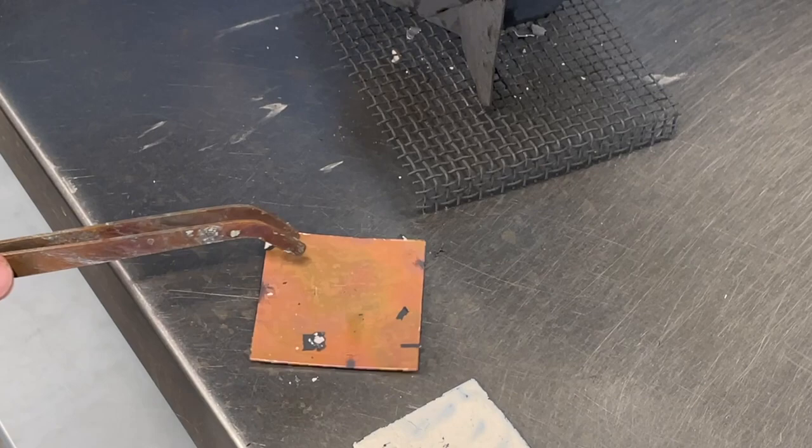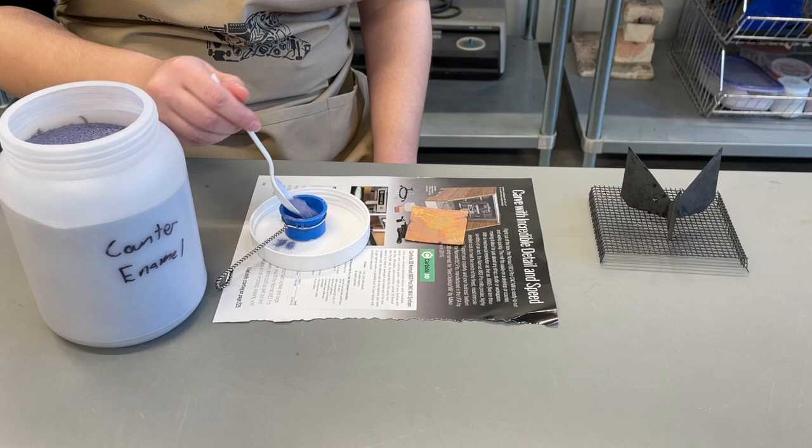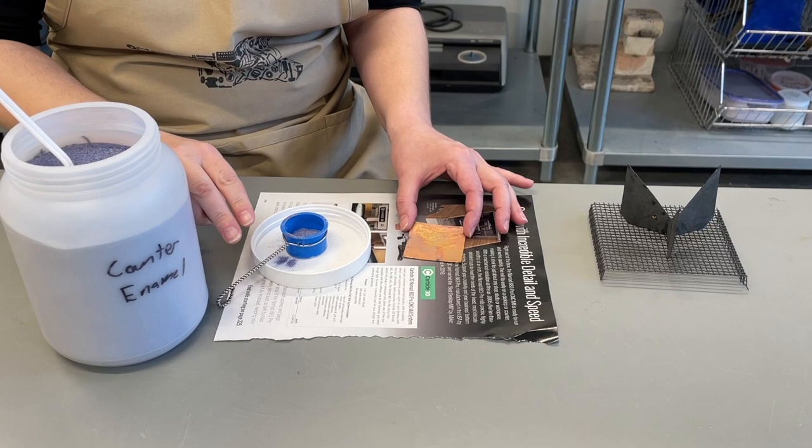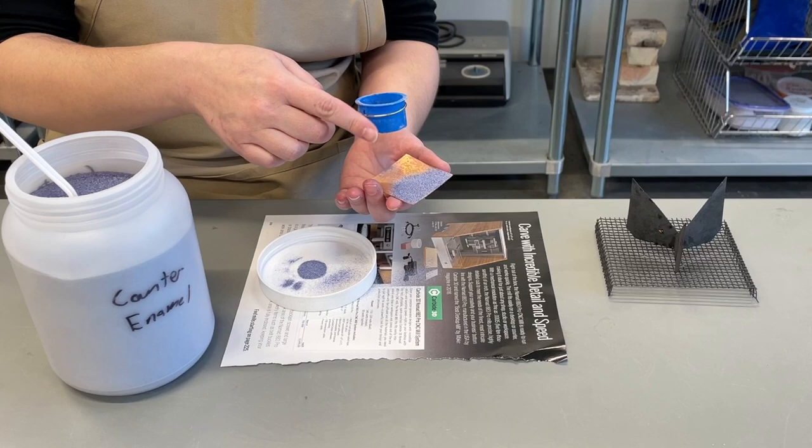This is the removal of the Scale-ex, and then we will clean the back of the metal in order to sift on the counter enamel. The next step for a basic test tile is to counter enamel the back of your piece. It's important to keep your layers of enamel equal on both sides of your metal to prevent warping and cracking. Since the back of this piece is not important, we can just use old mixed enamel called counter enamel to cover the back.